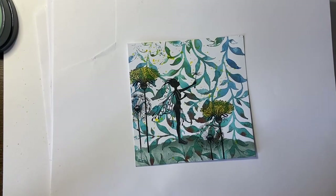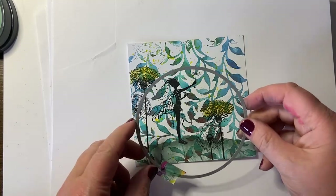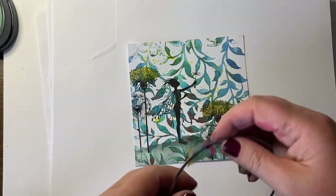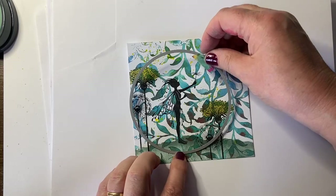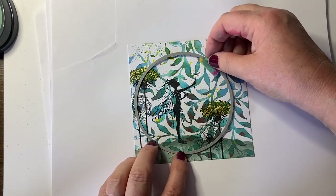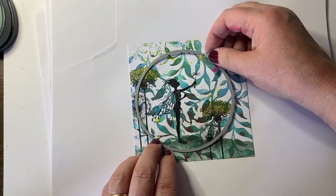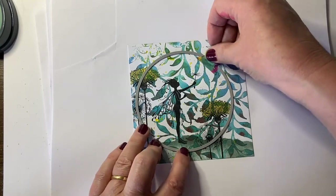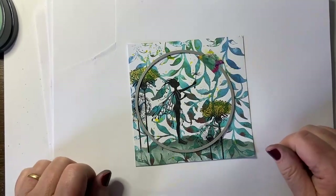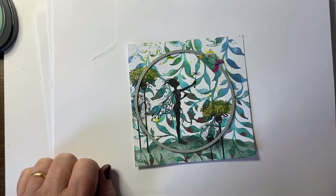I'm going to cut this out now with a circle die — I have a bit of masking tape on mine. I'm positioning it so that she's not central but a bit off center. There we go. I'm just going to pop over to the die cutting machine behind me and I'll be back.